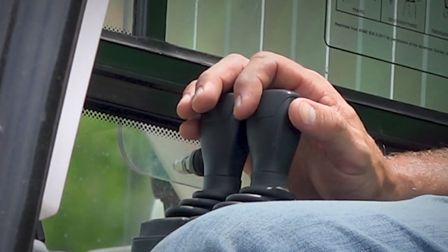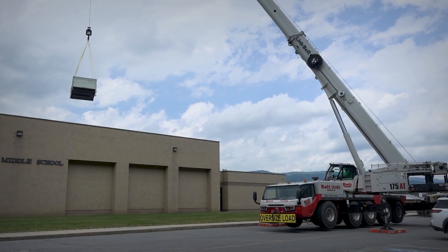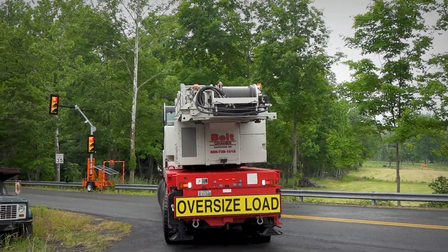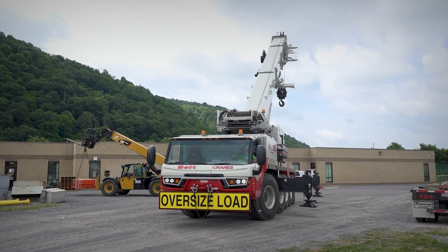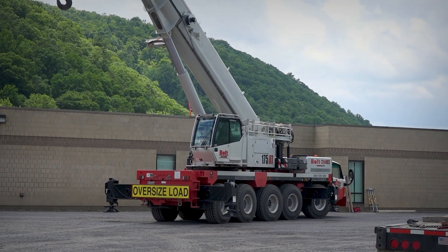Everything's very smooth on this crane — everything works really good. You can see everything with the cameras all around. You can watch your winch, and if you've got blind spots, there are mirrors. There's pretty much no area you can't see. The good fit for us is mainly the longer boom. Being an all-terrain, you can get into rough and tight sites with small back roads. It fits really well. Easy to use. I have no complaints.